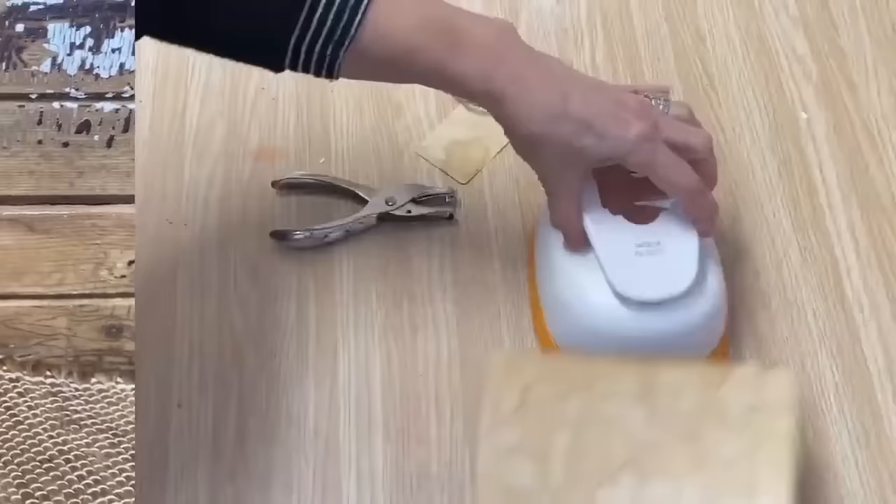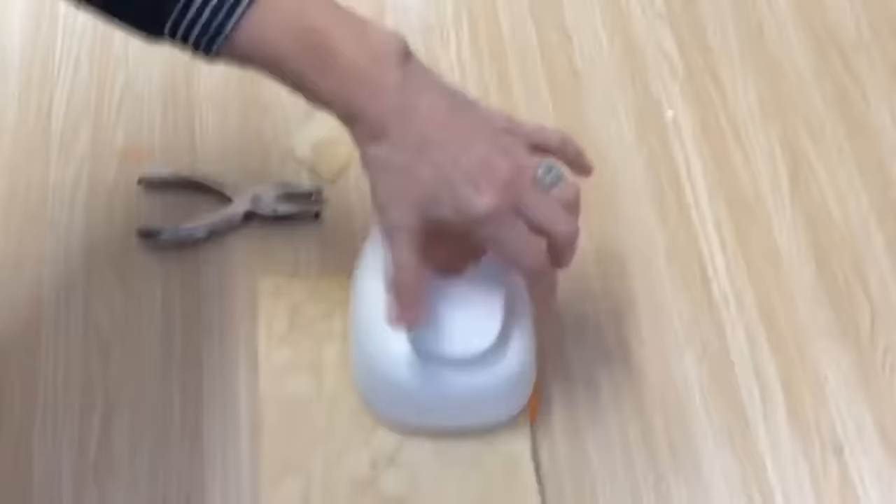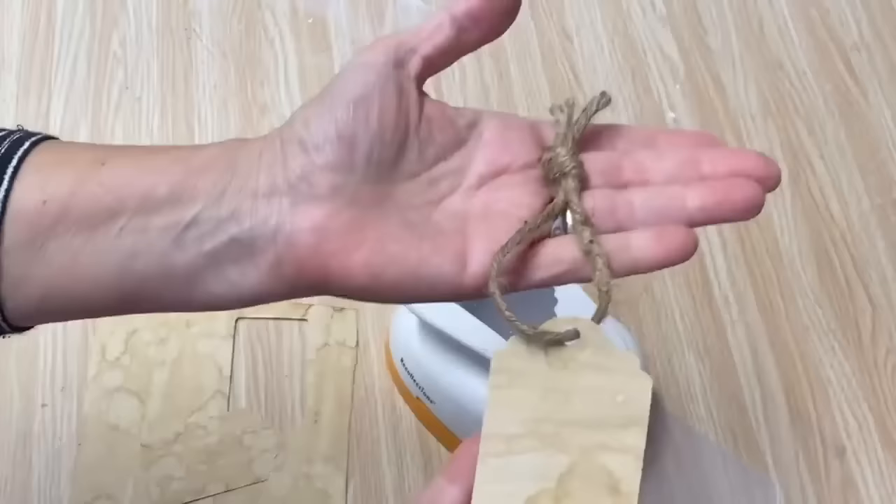The paper that's left over — I have this label cutter that I've had for forever and it works perfectly for cutting out really nice labels. I put a hole in the top, put some twine through it, and you have some fantastic little gift tags.